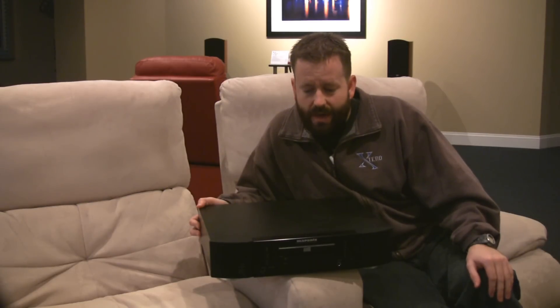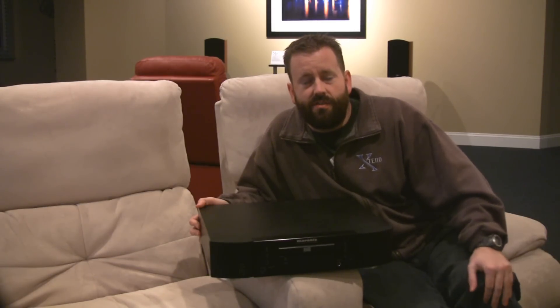So it's a good one to check out. As always, if you want to hear it, we've got it on display at Xtend Technologies in Northeast Ohio, so feel free to stop by. Thanks for watching, and we'll see you guys next time.